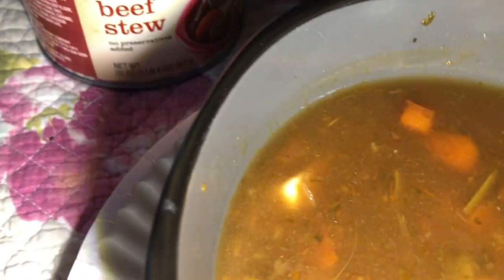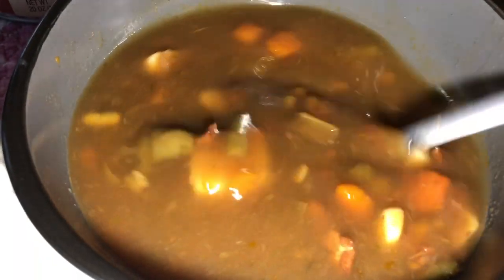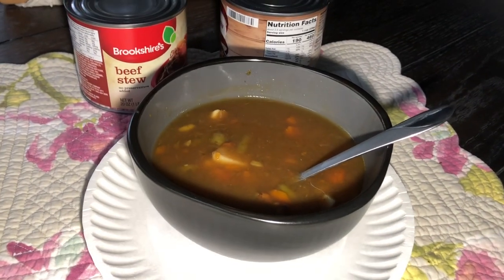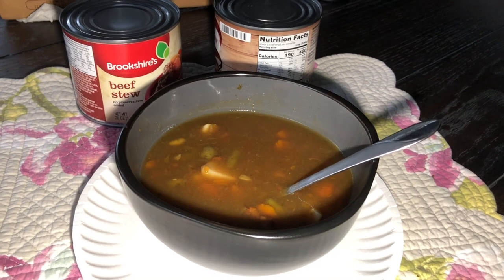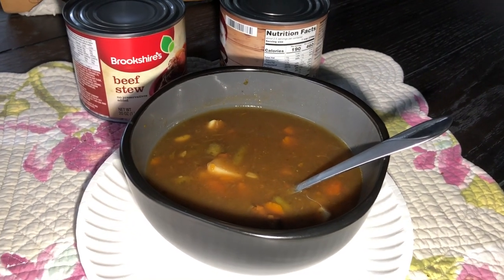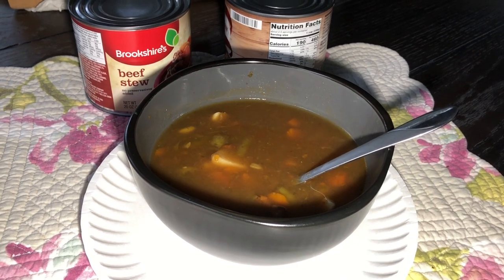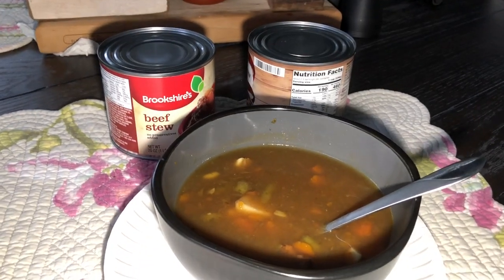Is that an onion? I believe that's an onion. I'm going to eat that. Yeah, not bad. The sodium will kill you. And the fact that they put the vegetables in hydrochloric acid — this blows my mind, but that's all.